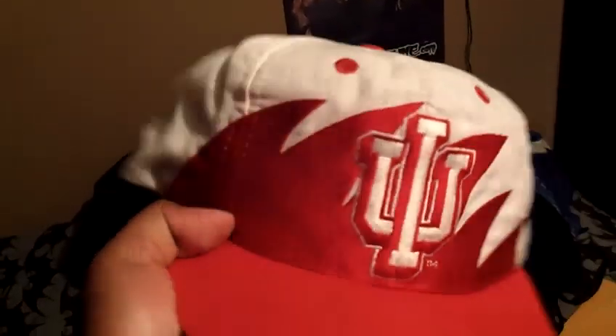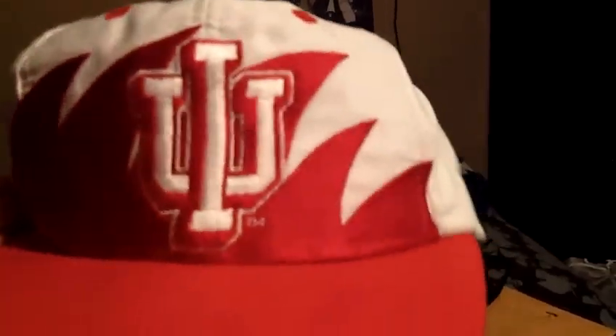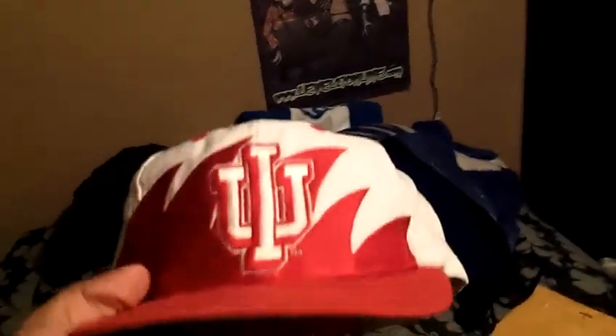This last one — Shark Tooth. Indiana Hoosiers, University of Indiana. You got the red shark with the white. Red button, red air holes, red snap. Logo 7 — this one is a Logo 7 one. It doesn't have Logo Athletic on the side. Red brim, gray underbrim. There are no tags — you can see where the tags were ripped off. I got to clean the inside and still restore this — it's kind of bumpy, I got to get the shape back. But I'll get it back.